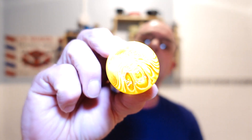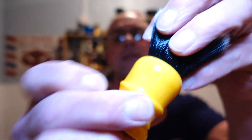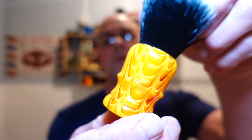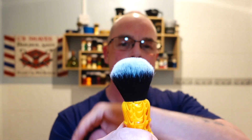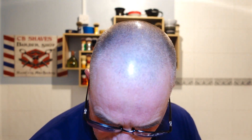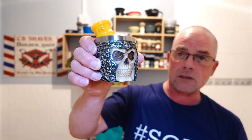I've got some in my Captain's Choice bowl. Brush today — I'm using my DS Cosmetics brush. It's a beautiful brush and we're going to have a bit of fun with this. It's a 24mm — it looks like a tuxedo knot to me. I'm just going to soak that for a couple of minutes.